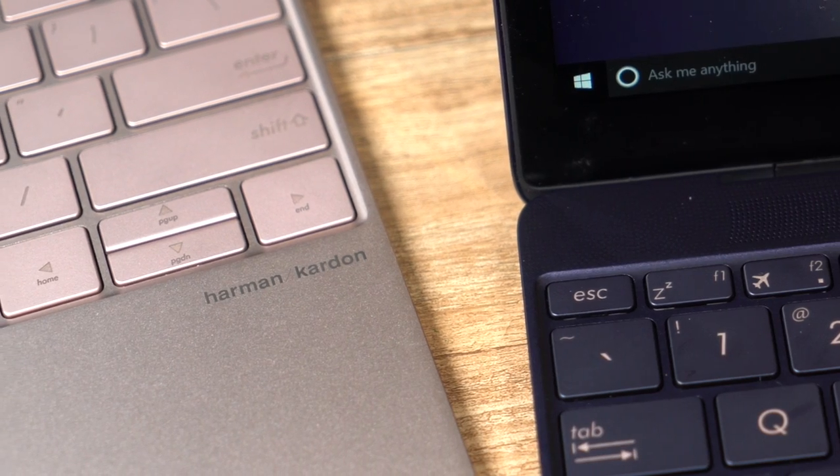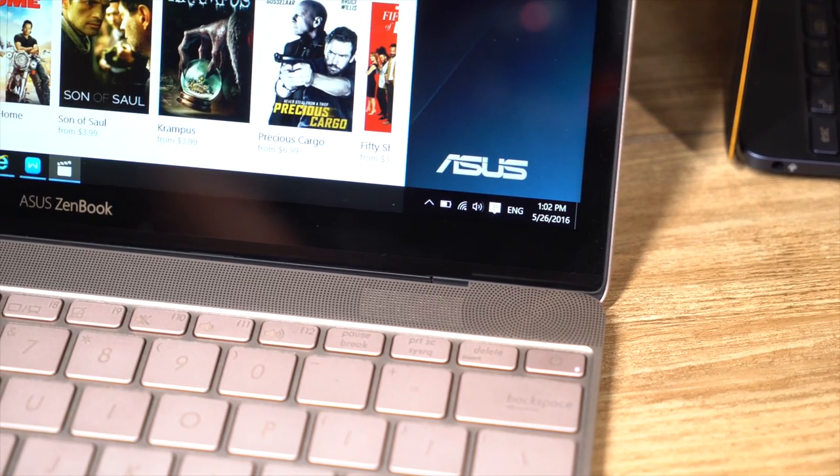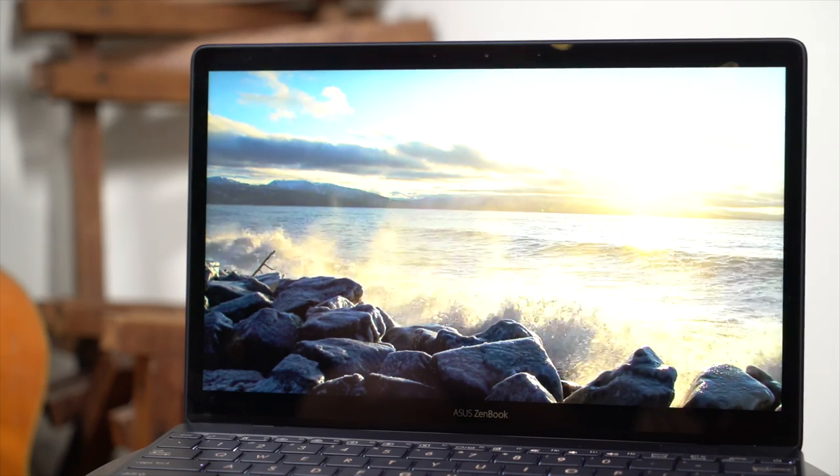If you're the type to listen to music while you work, the ZenBook 3 has four Harman Kardon-powered speakers tucked inside. A special five-magnet system is employed for loud, low-frequency sound without distortion.